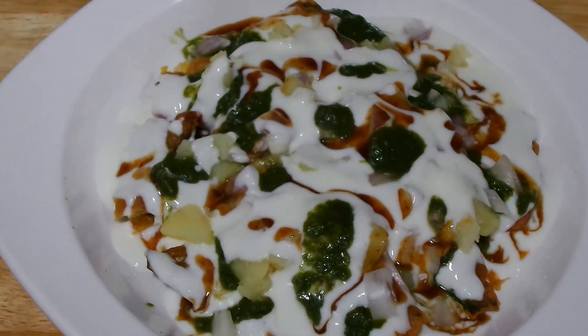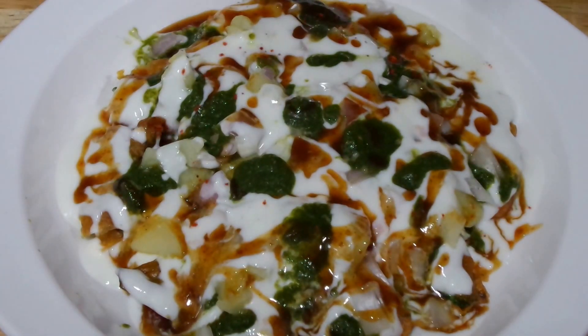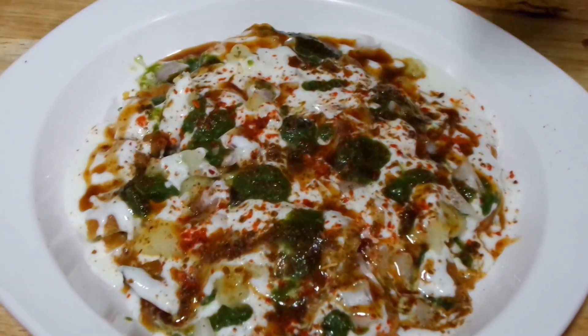Next I am going to use a pinch of black salt, sprinkle some red chili powder, roasted cumin powder, and some chaat masala.